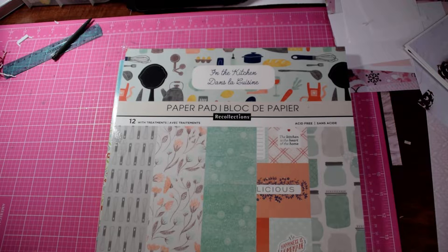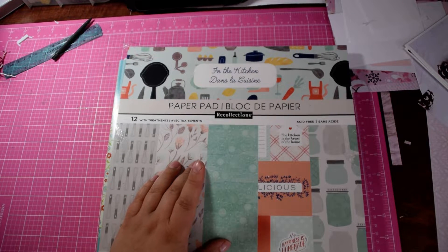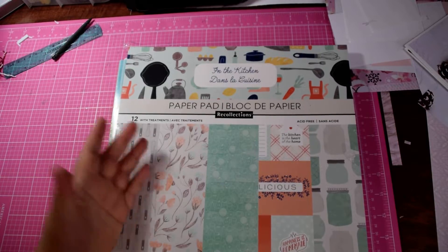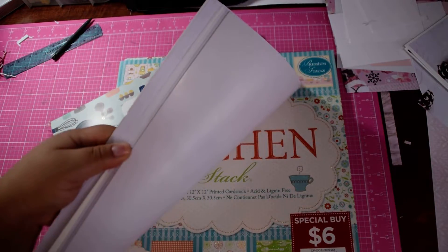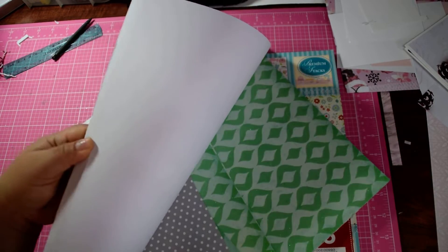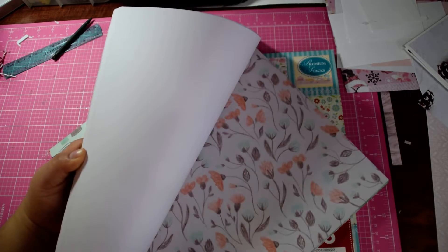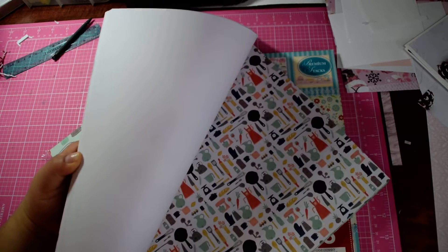I'll show you the paper pads that I used. The first one is a Recollections paper pad. I got this on sale for a hot buy — $5.99 at Michael's. I think it came out not too long ago, and it was the last one left. I had never seen it, not even on their Instagram or anything like that.